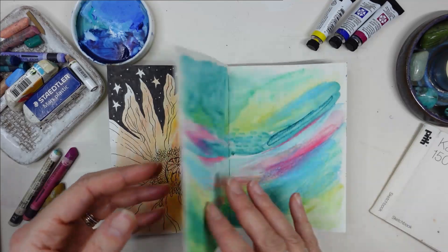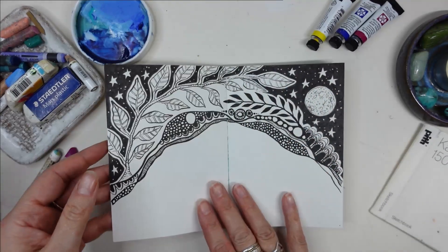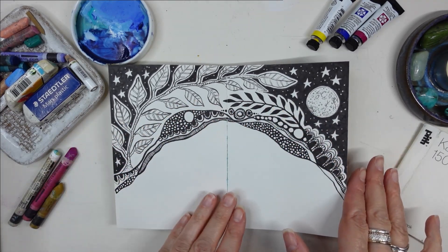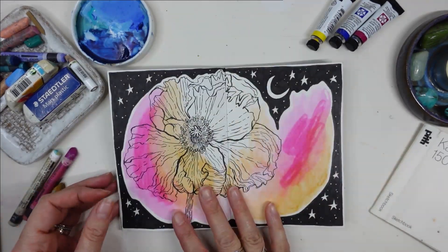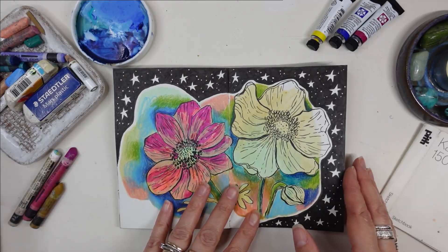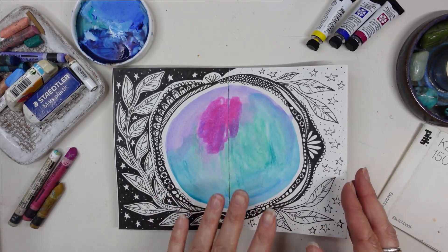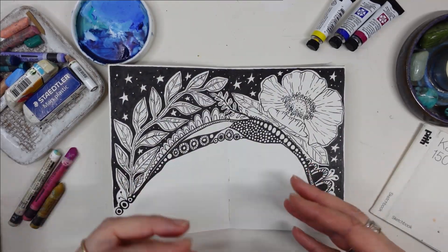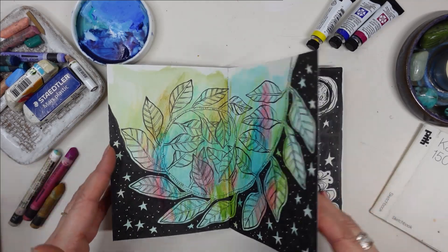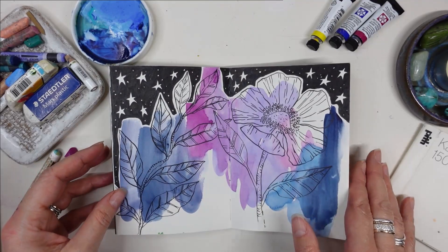My midnight skies always help loosen me up if I'm ever creatively stuck or blocked — if I don't know what to draw or I've been overthinking things, this is what I do to get back in the flow. Very much doodling, almost like zentangle-type doodles, just not overthinking it. It's such a fun way to create, and just by taking the pressure off. I'm really excited for the new year to get stuck into my brand new sketchbook and see what comes out, keeping this same mentality of just letting myself play and doodle.